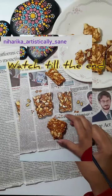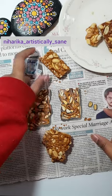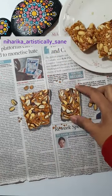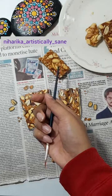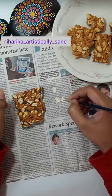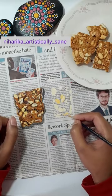Hi everyone, do watch this video till the end. In this video I wanted to try out a realistic kind of painting. Because it was winter season, I took a few pieces of peanut and gurchikki. I'm not very sure, but I think it's called something different in other regions — do let me know in the comments what it's called in your region.